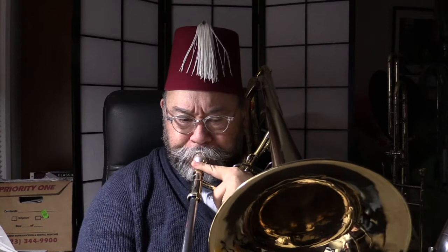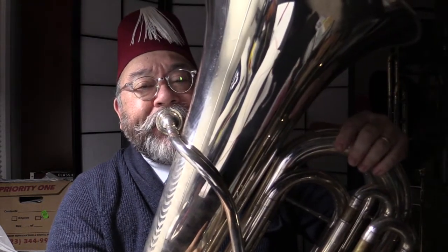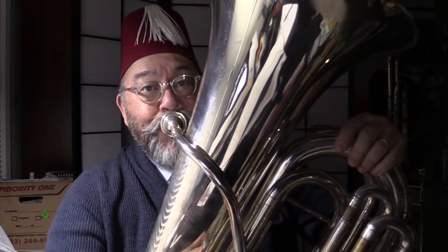The buzz at my lips is the same buzz that I would use for that note on any instrument. I can take my tenor trombone, my bass trombone... it's the same buzz to play that high E-flat on the bass trombone as it is on the small-bore tenor trombone. But the buzz is the same.